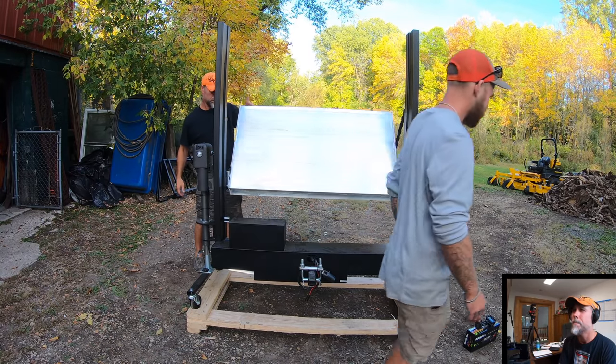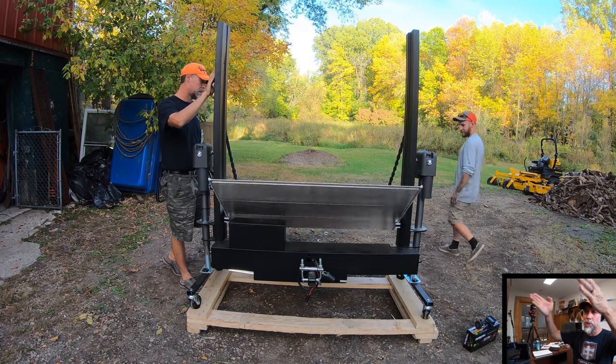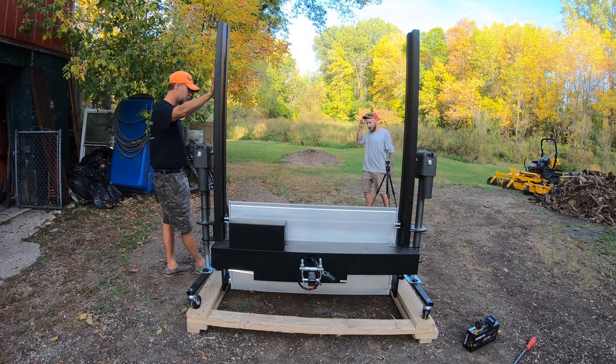The ramps are aluminum. The unit itself has two legs — jacks that go up and down and stabilize it. Honestly, I'm kind of thinking this is going to be a big deal. I kind of think this is going to be a big deal too.